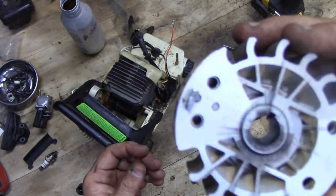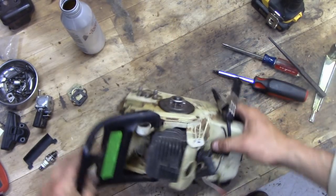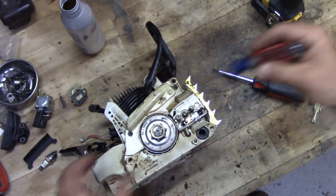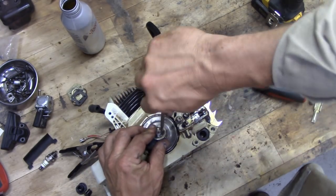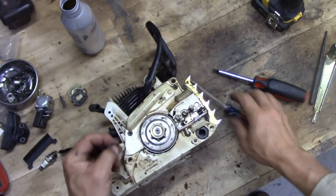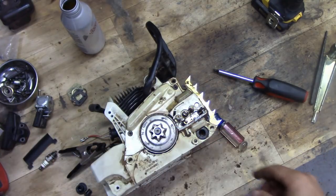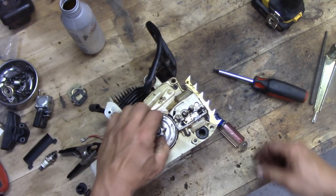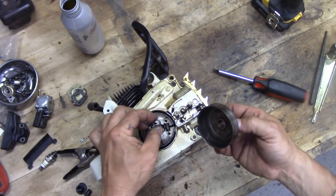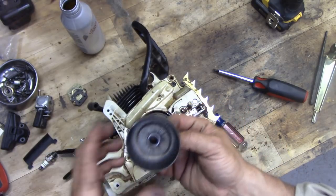Don't lose the little keyway key — it likes to stick to the magnet, which is actually nice. With the flywheel off, we got to pull this side thing off. There's a little C-clip in here, just pop that off. There's a washer on here too — throw that in the dish. As long as it's unlocked this will pull right off. There's a little bearing in here we want to make sure we keep track of.